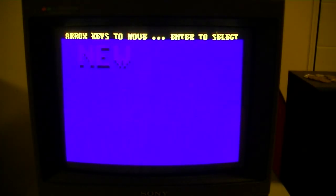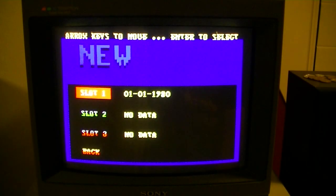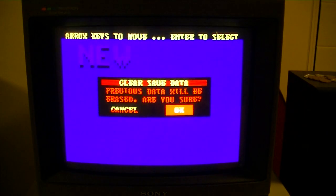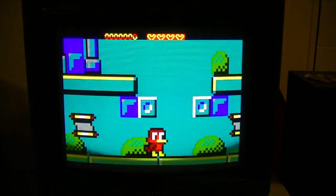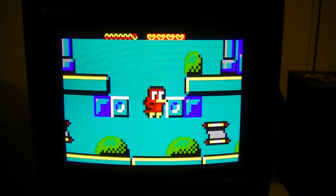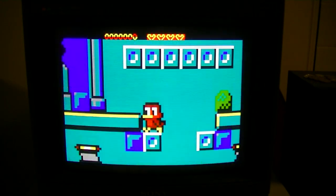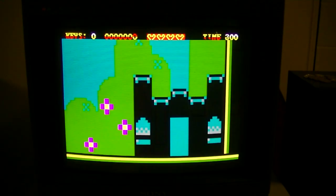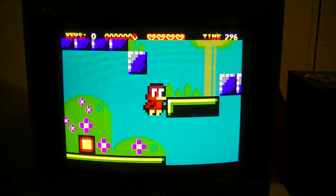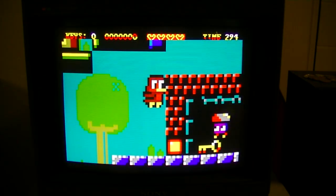Another upgrade I gave my 5150 is a CGA card, and what better to pair with it than a Sharp/Sony PVM monitor that can do TTL RGB and composite video — the best of both worlds. Here's a little bit of Magiduck and a little bit of 8088 Miles Per Hour showing off toggling between RGB and composite.